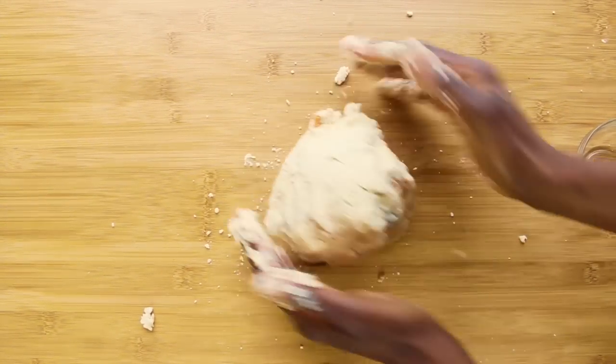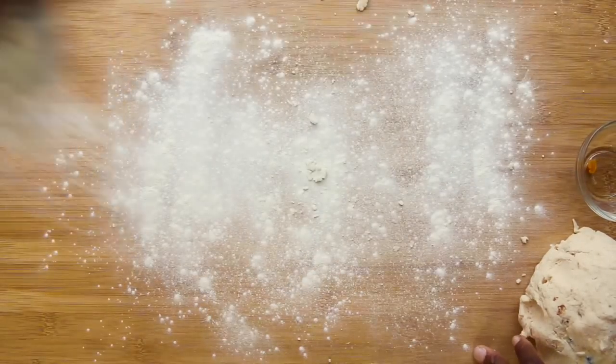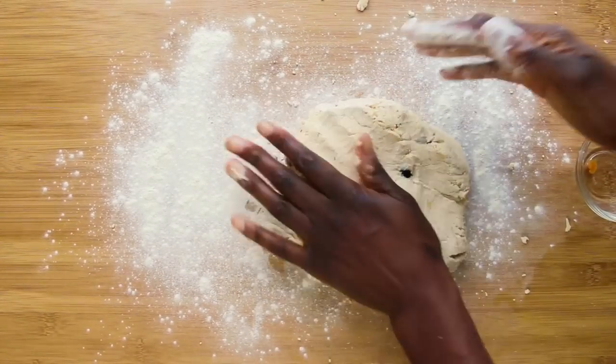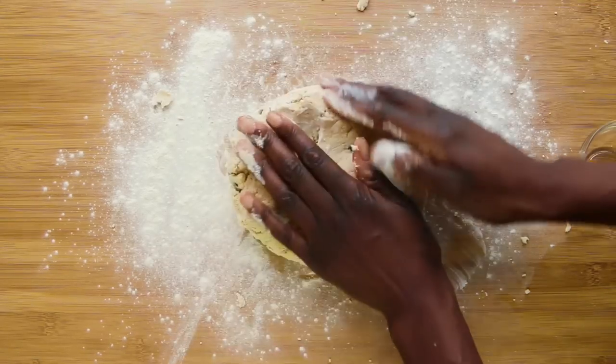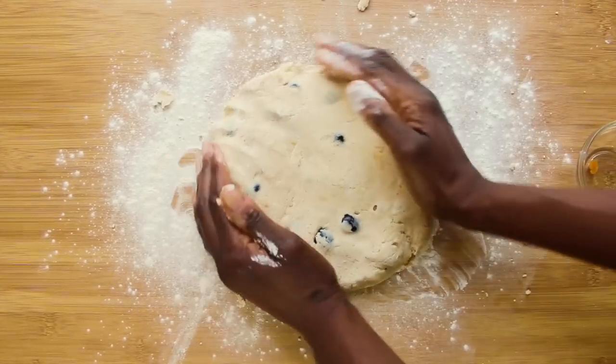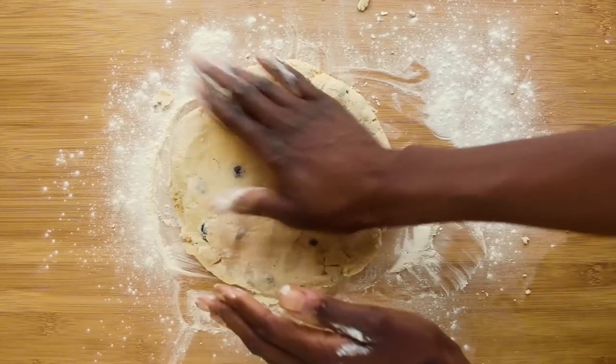Now I'm taking it out of the bowl and forming it into a ball. Some flour on the work surface to make sure that the dough doesn't stick. Then I'm patting it to about two and a half centimetres thick, so I don't need a rolling pin. I'll do it with my hands. This mixture is a bit dry and crumbly because it is gluten free.